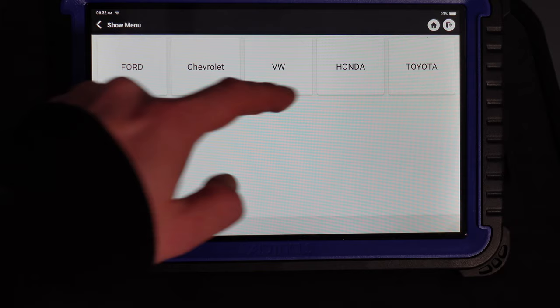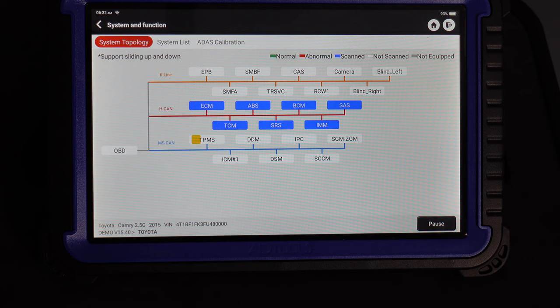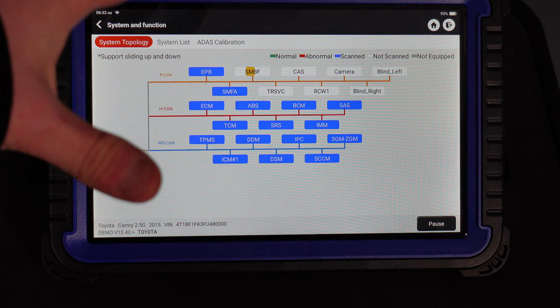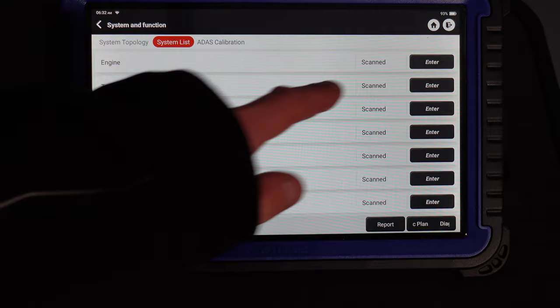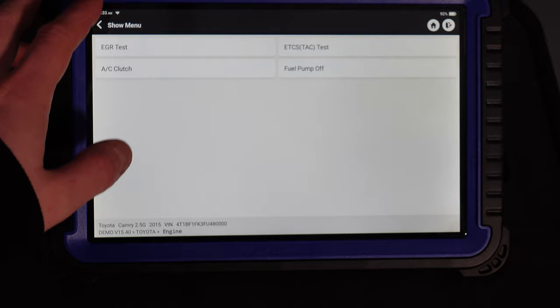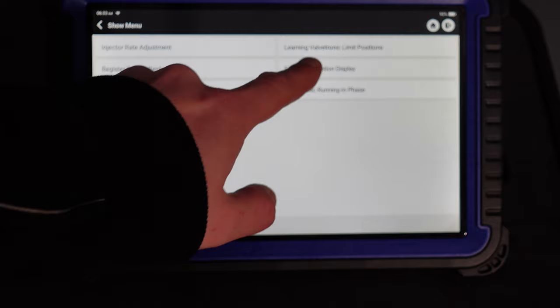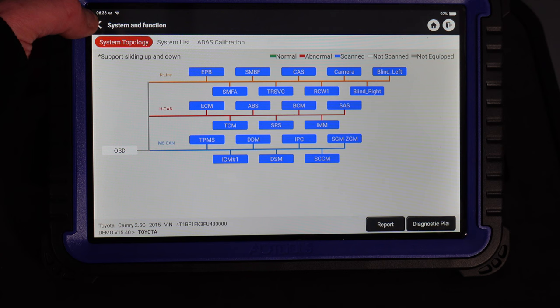Let's go to Toyota — there's a full tree on Toyota. We want to do system scan. You can see it's running an all-scan, scanning all the systems. AID Tools' system is completely different to what you'd see on Top Don in the way it scans — a different layout, a different tree, a different way of reading all the modules. It's really nicely laid out. You can go to System List, enter the DME, do actuation tests, EGR tests, special functions — injector rate adjustment, learning valvetronic limit positions, registered battery replacement — plus ADAS calibration with radar cruise, blind spot monitor, and front recognition camera.